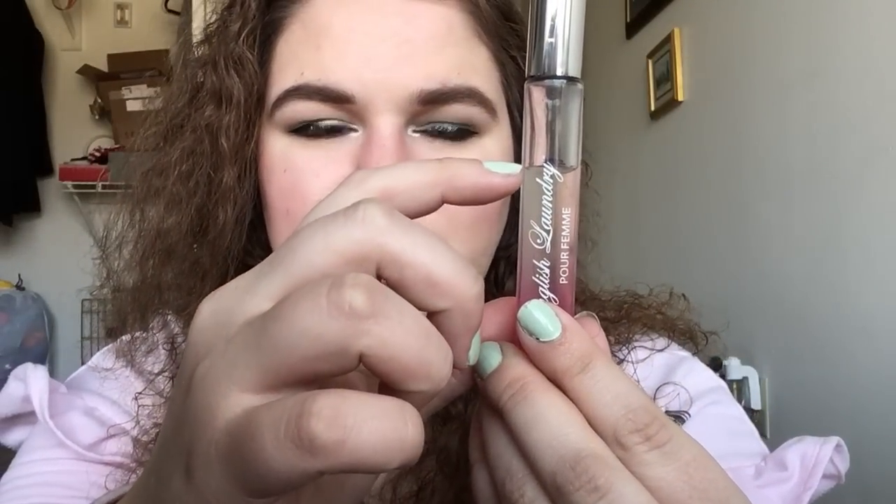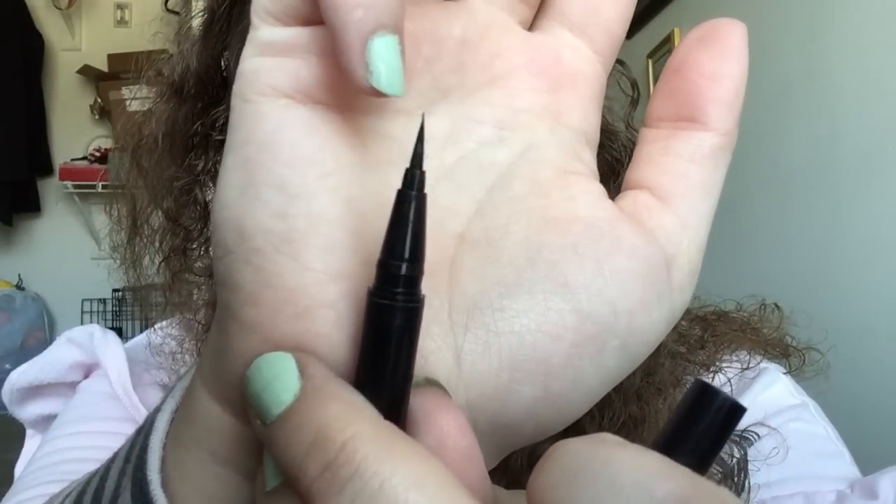For Summer of Sam, I chose the English Laundry perfume. It was about at one mark and now it's right at the 'y' — it's lost two grams. I really like this perfume, it smells good and it's going. For D2: The Mighty Ducks, I have the Stila Stay All Day liquid liner. It's still going really well, though the tip is starting to go off to the side so it's getting harder to get a sharp wing. I have it on today and I like it, though I don't wear winged liner every day.